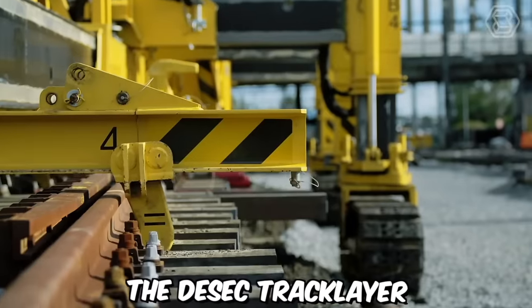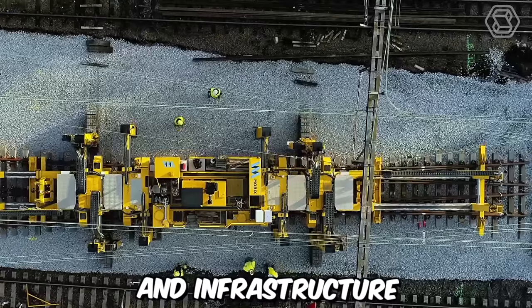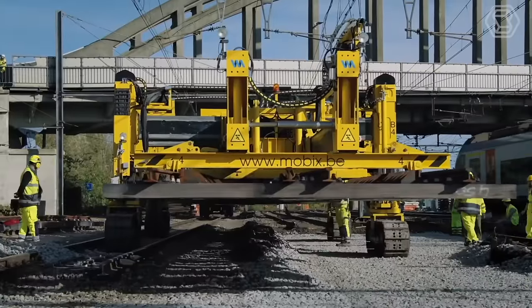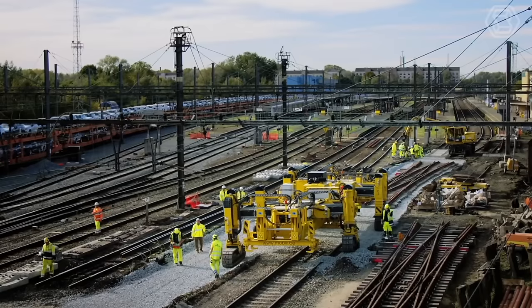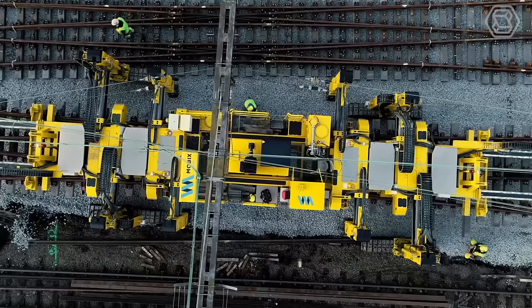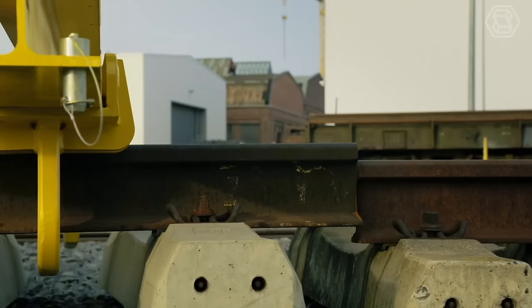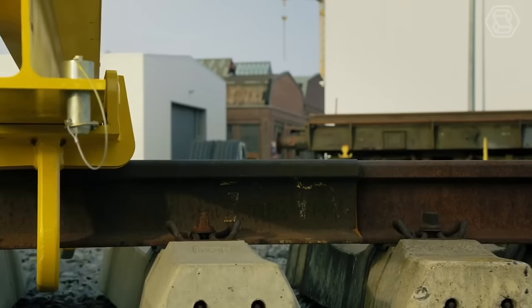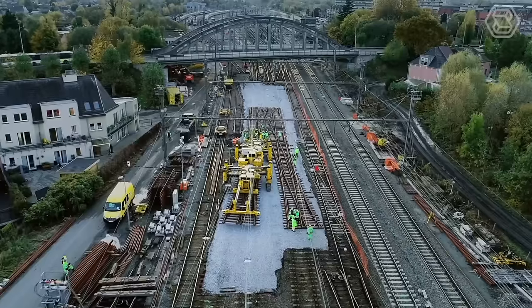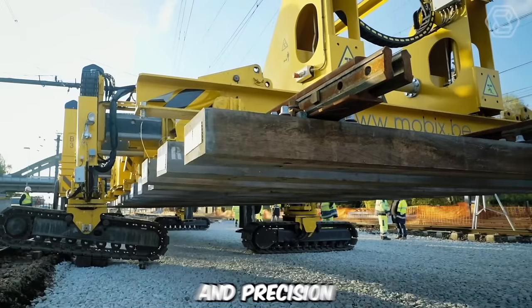The DSEC track layer is a groundbreaking piece of heavy machinery that has revolutionized the construction and infrastructure development industry. Combining advanced technology, exceptional power, and unparalleled versatility, this track layer has become an indispensable tool for various construction projects worldwide. One of the key highlights of the DSEC track layer is its ability to lay tracks and create railway lines swiftly and accurately. Equipped with advanced track-laying mechanisms and precision control systems, this machine can install tracks with remarkable speed and precision.